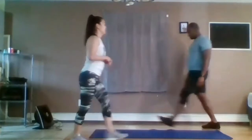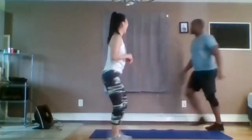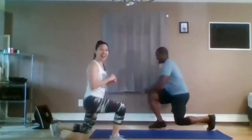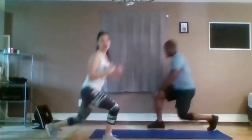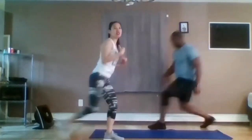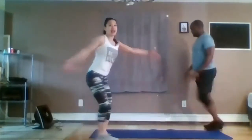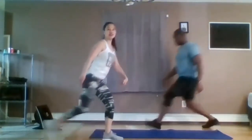Lunges, alternating. Forward or backward lunges — whatever is more comfortable for you, stepping back into the lunge or stepping forward. Nice long stride. Chest up. Knees to about 90 degrees.